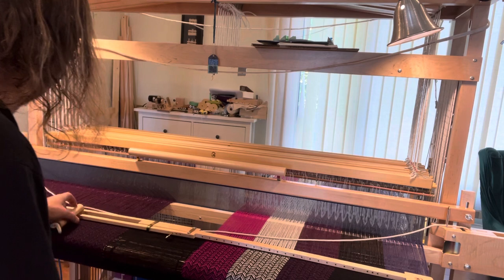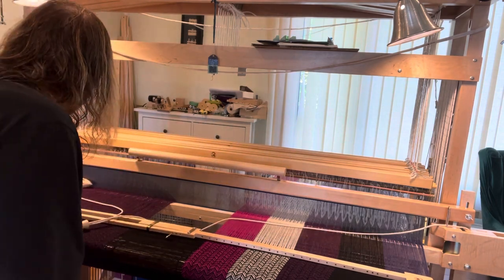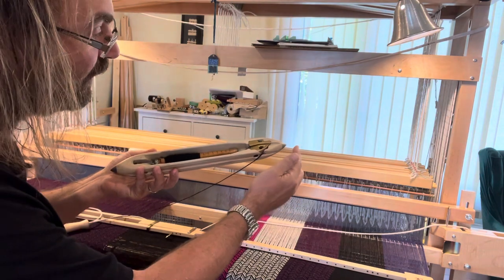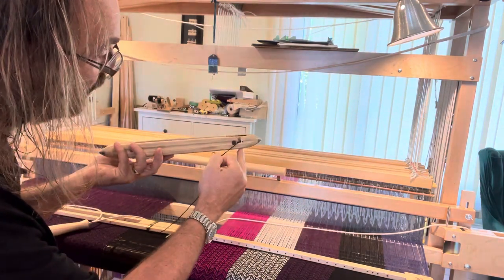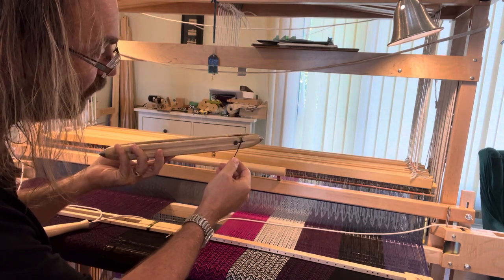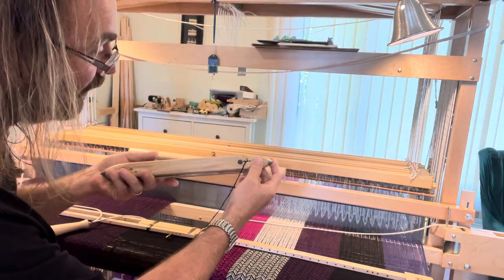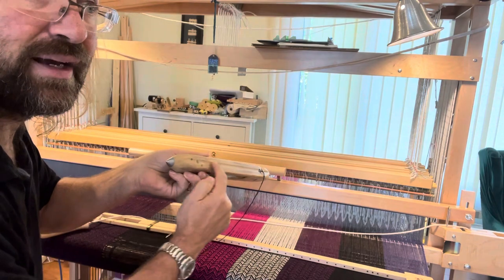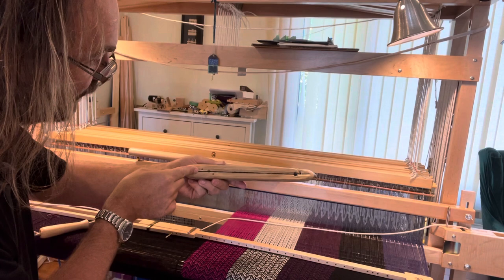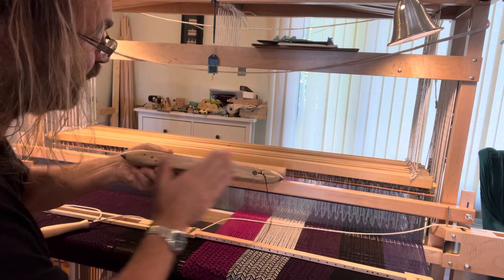The flying shuttle itself — you can see it has two keepers on either side. It comes out of the keeper, and it is an end-feed shuttle. The thread comes out here and I'm using a Harrisville Shetland wool thread. The flying shuttle has metal points on either end, and right along the side where the thread comes out there's a groove, so that when it passes one way the thread is in the groove, and when it goes back the other direction the thread is in the groove that way — and that becomes really important.